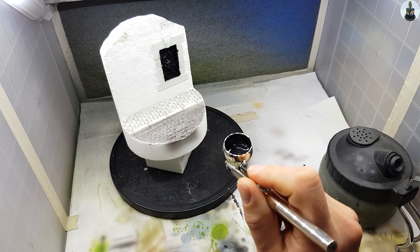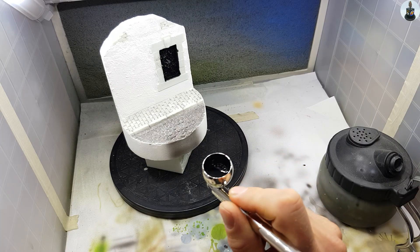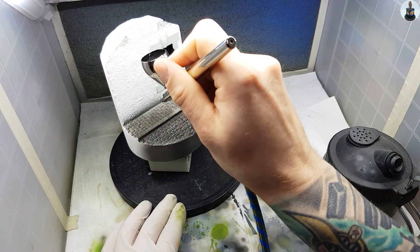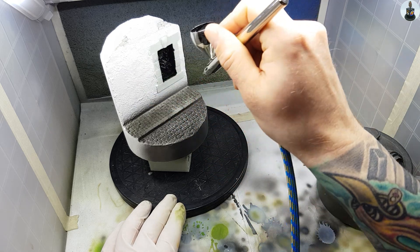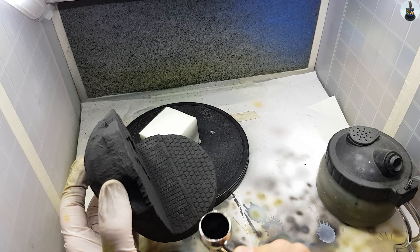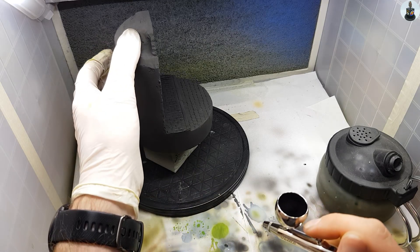Then I grabbed my airbrush and primed the whole vignette with black acrylic primer. I usually like to use rattle can primer to prime dioramas, but this melts styrofoam which was still exposed here, so I decided to go the airbrush way this time.